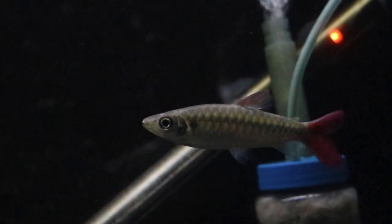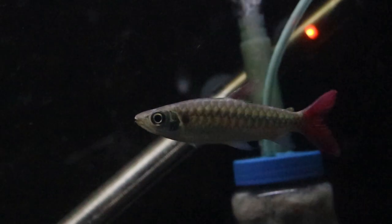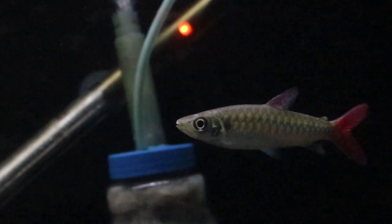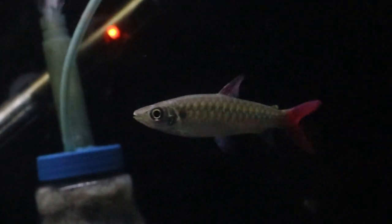Also, the pink tail chalceus has iridescent scales — kind of like those holographic collector cards, like rare Pokémon cards. They have that nice shine to their scales.